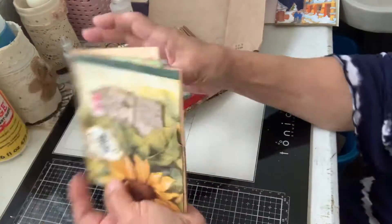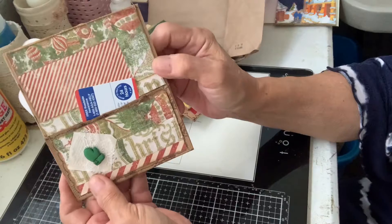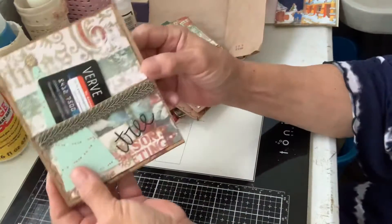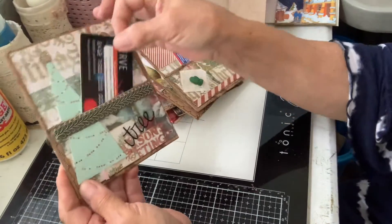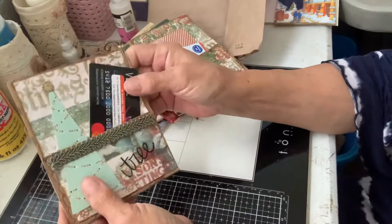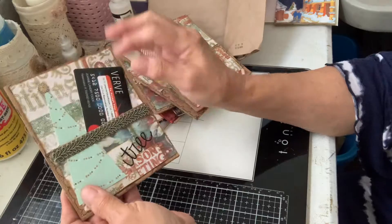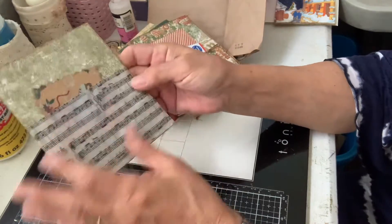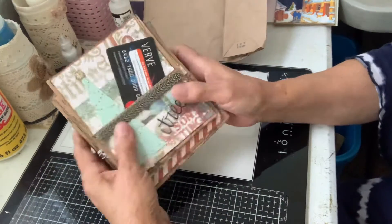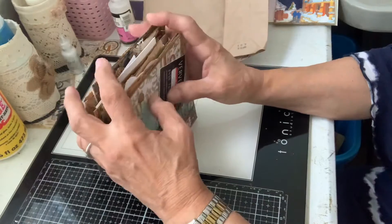This one is wallpaper. And another Christmas one, and another Christmas one. That's something that you could do even for a gift for somebody — put a little gift card in there, something on that side. Those are a lot of fun, and I'm probably going to make a few more too.